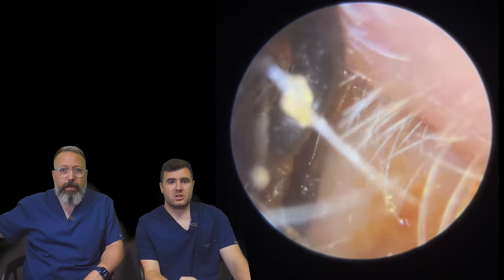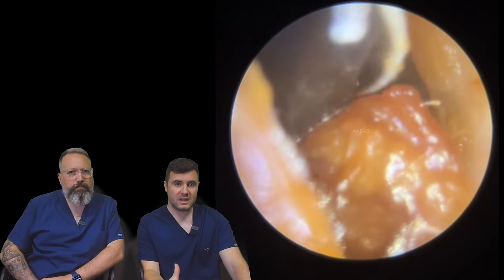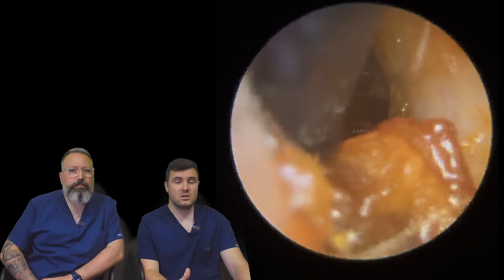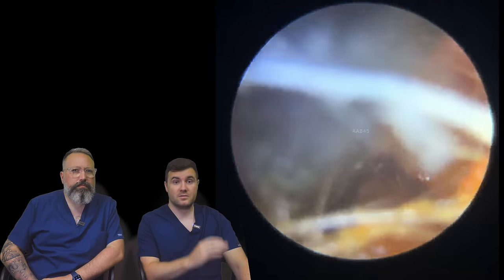You can see straight away we've got very, very soft wax in this ear canal. Now, we would normally go in with the Jobson Horne suction tube with this type of wax, but this particular patient for many, many years has really struggled with quite bad tinnitus, especially on this side.